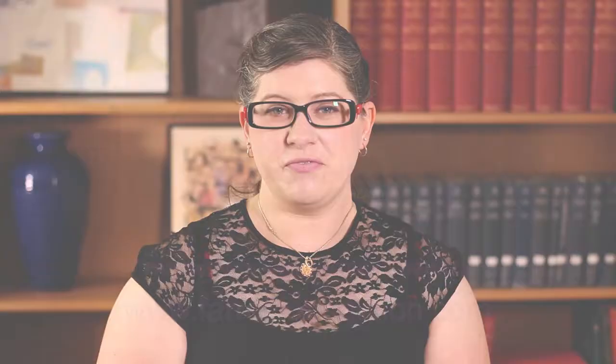Thank you for watching today. We hope that you found this video helpful. For more information about the Carolyn L. Ferrell Foundation for Brain Health, please go to our website, www.ferrellfoundation.com.